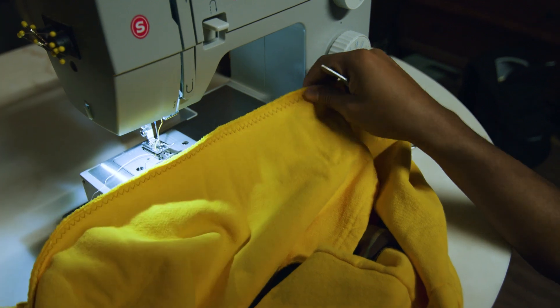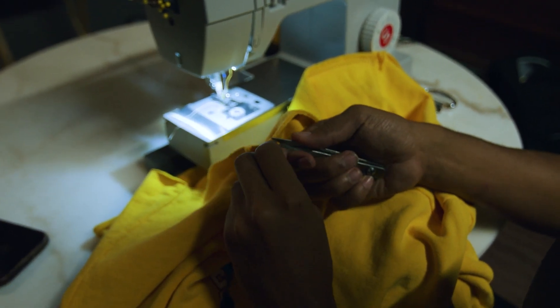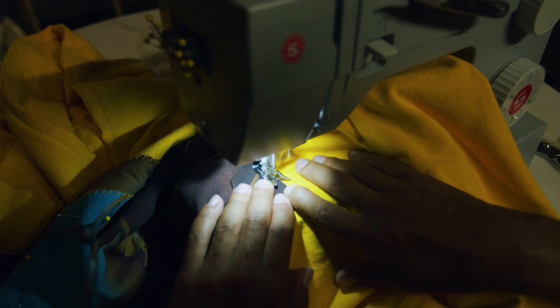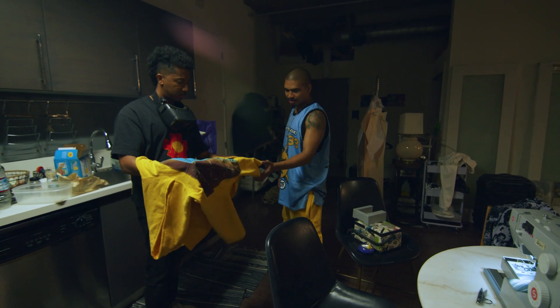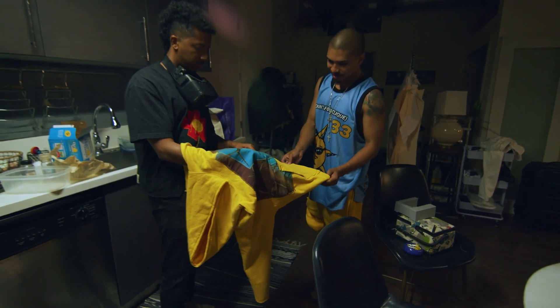Upcycling is recycling something and making it more valuable by reusing it and creating something new with it. And so that's what we did. Looks a lot better. So I got the zigzag on all of it.